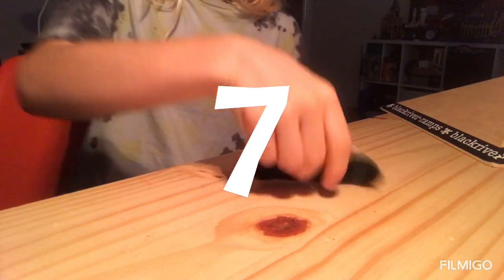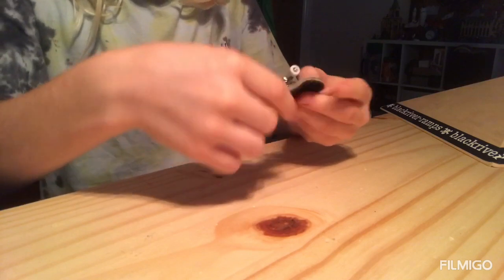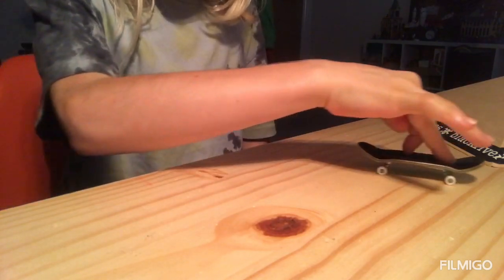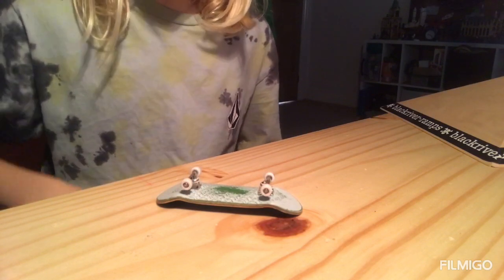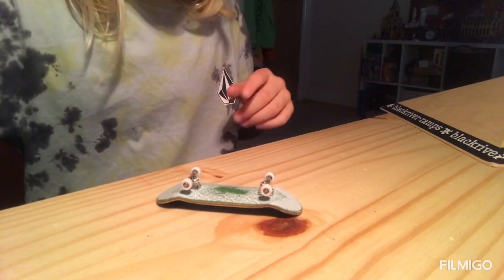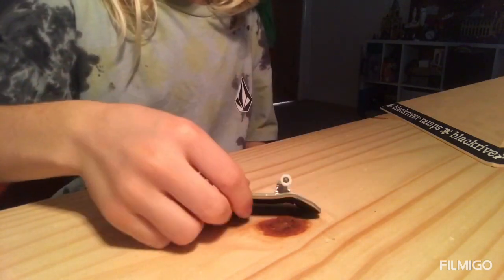Number seven is the 180 kick flip. All you need to do is do a kick flip like normal and then switch direction really fast — and that's the fakey 180 kick flip.